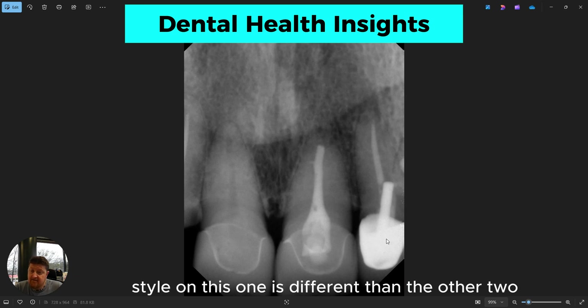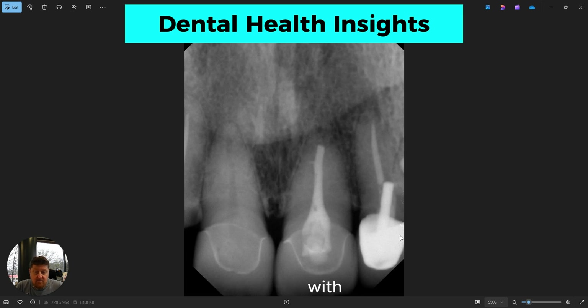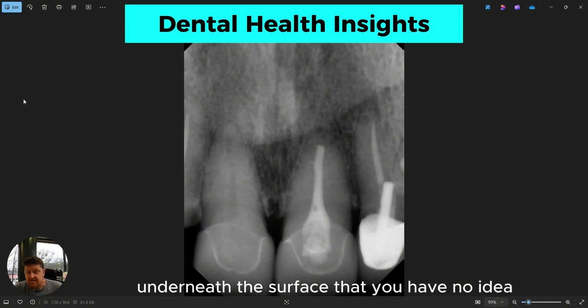The crown style on this one is different than the other two. This one is a metal substructure with porcelain over the top of it. So when you look from the outside, everything in the mouth looks the same. But it's interesting when you look at the x-ray — you can see a lot of things going on underneath the surface that you would have no idea about otherwise.